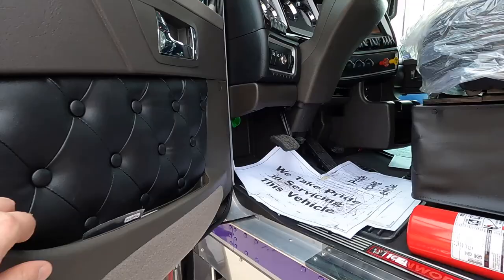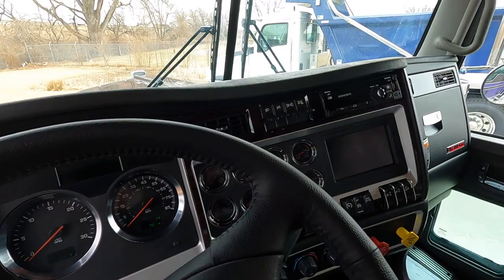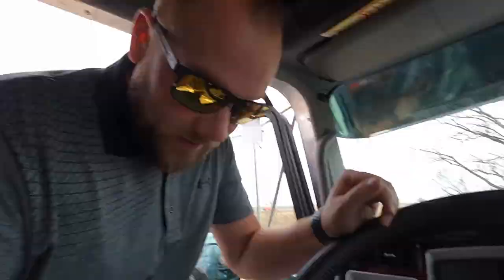On the inside, we went with a black diamond interior — black seats, these are the Sears Nav Plus, all diamond. But I mean, it's just beautiful. It is a big horsepower Cummins — it is a 565 horse Cummins with an 18-speed transmission, and we'll take a quick look at that here because everybody in my videos wants to see under the hood too.